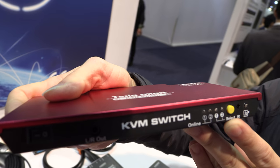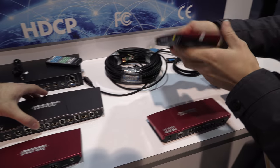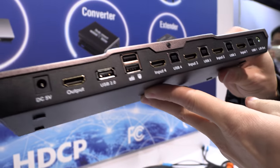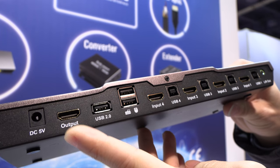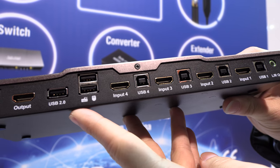We also have different styles, including a bigger one. How many inputs? This one has four inputs and one output — so one monitor, one keyboard and mouse, with four computers.